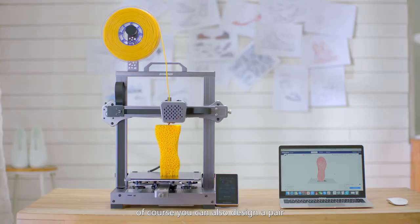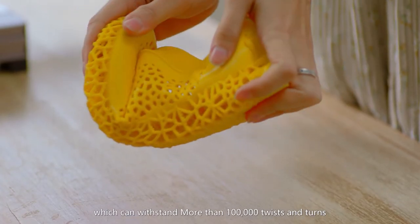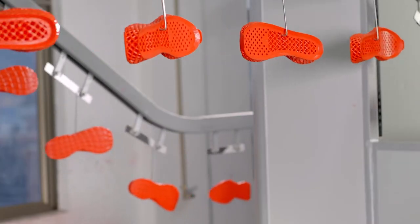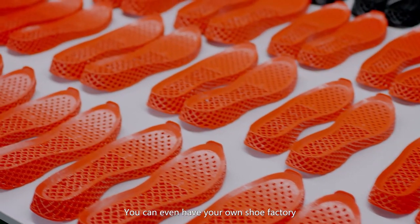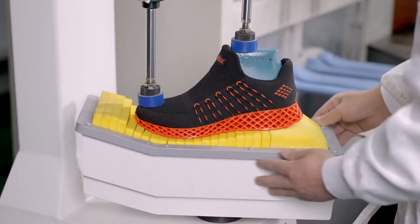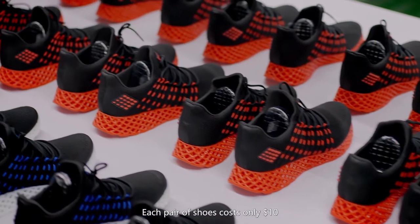Of course, you can also design a pair of integrated 3D printed shoes, which can withstand more than 100,000 twists and turns. You can even have your own shoe factory and use Cambrian to produce the shoes you design. Each pair of shoes costs only $10.